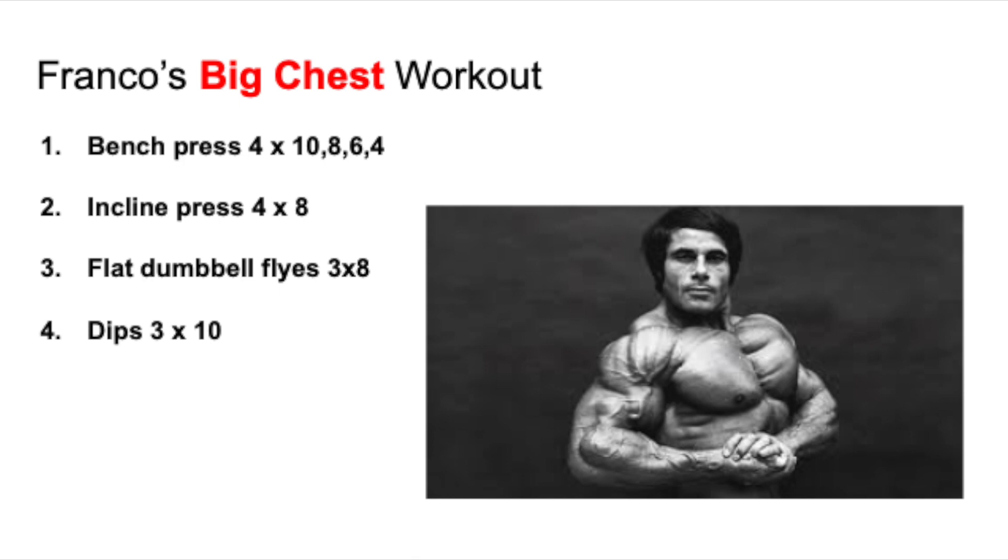The incline press targets the upper part of the chest, which was one of Columbo's great features — he had incredible separation between the upper, lower, and middle chest. It was insane. Then flat dumbbell flies — three sets of eight — for the mass of the chest, to really stretch out those outer pectorals. And finishing off the workout targeting the lower chest with a basic compound movement: dips, three sets of ten.